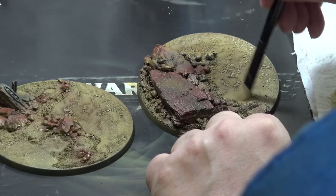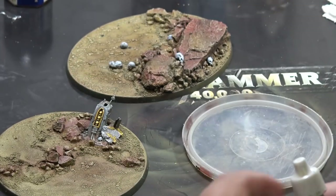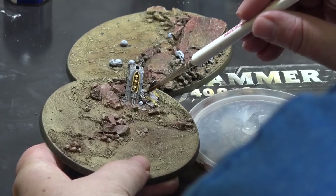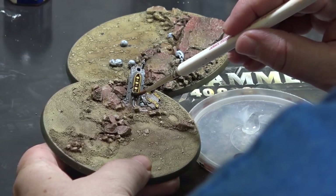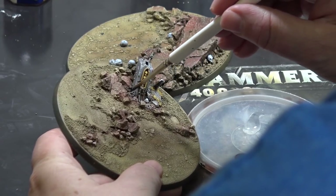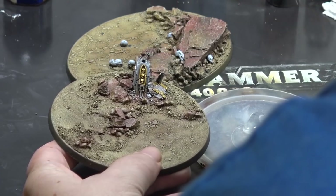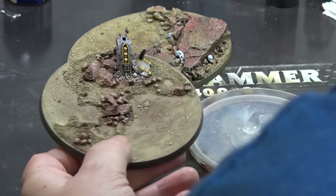To add a little bit more depth to the base, I will use washes. I have the flesh wash, the earth wash, and the black wash — Nuln Oil. I will use the Nuln Oil for the metals. I have already painted the details on the base, so you can see there the golden parts on the Venom Crawler base. I have also painted the scars, and I'm using the Nuln Oil for the concrete and for the metals. Then I'm using the earth wash for the shadows around the rocks, just as you see on the screen — this will add more depth to the base.